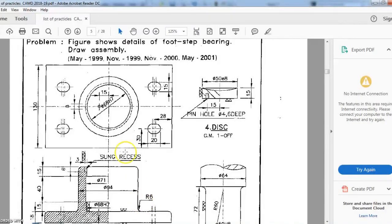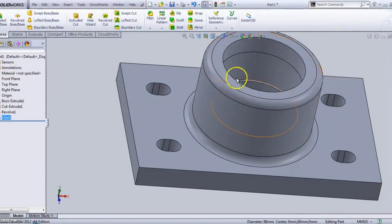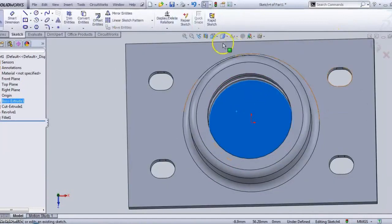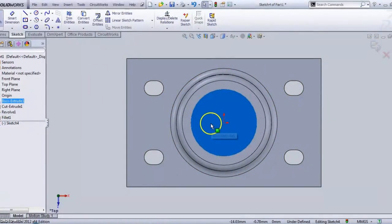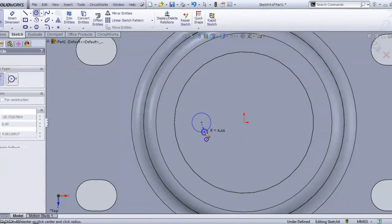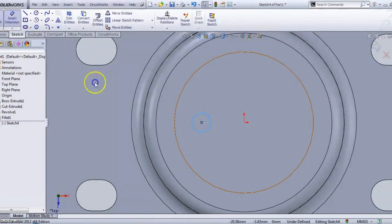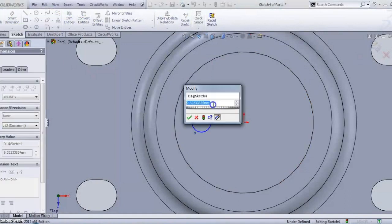Now, if you observe the diagram there is a pin hole at this center axis. What is the dimension? It has a diameter of 4mm and depth of 6mm. This is the hole for the pin, which is called the pin hole. For that, you have to select the surface, make it a sketch, and make it normal to the plane. Draw a circle in line with the axis. The diameter is 4mm.